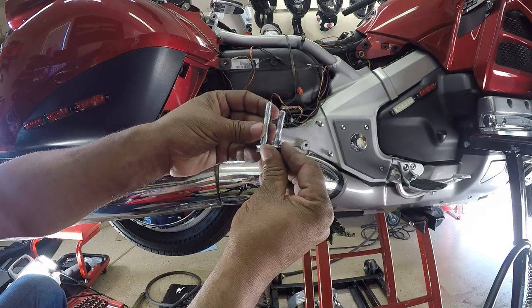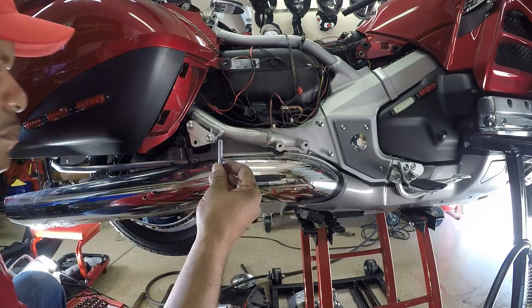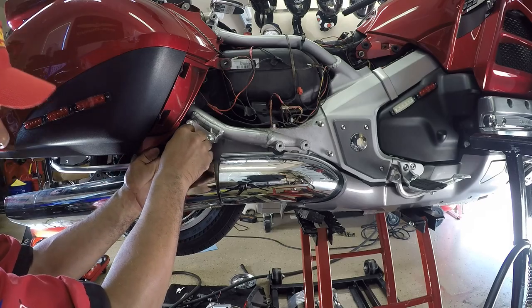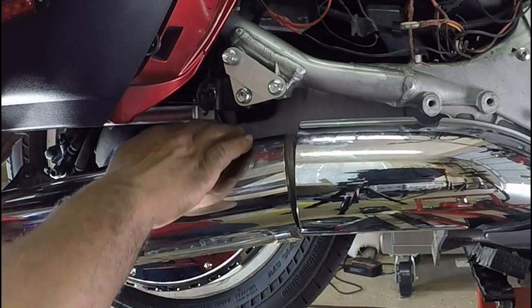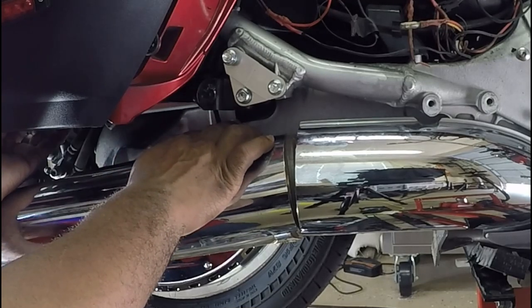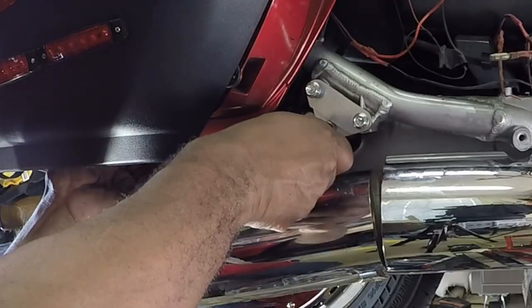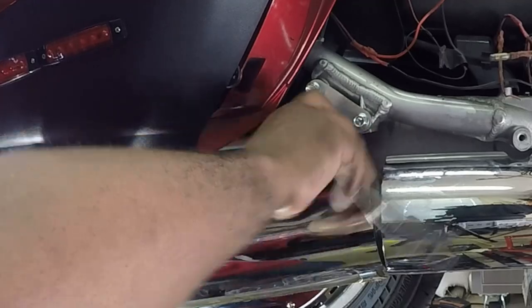Here is what the M8 by 40mm bolt looks like. It's going to go into the right side of the Goldwing through the threads that you drilled out, through the reinforcement plate. Once it comes out the other side, it's going to screw into the main hitch frame. You're not going to use a locking nut on the main hitch frame on the right side, but you will use Loctite.